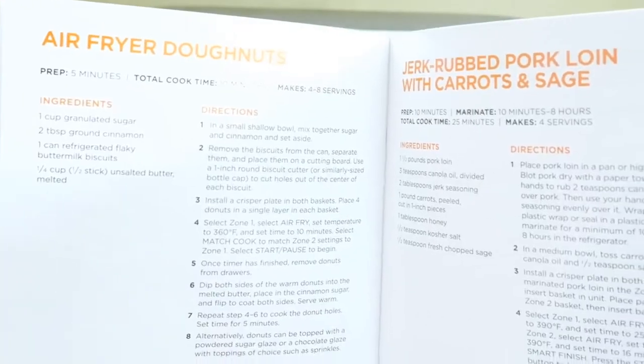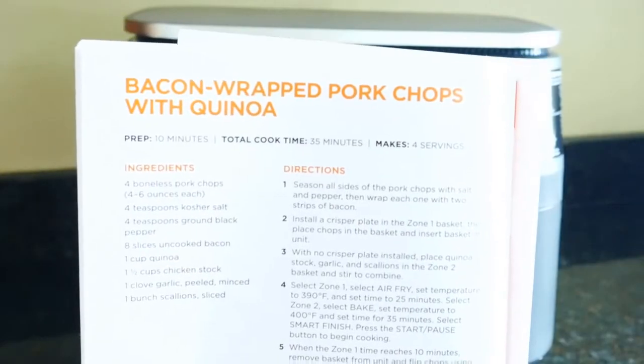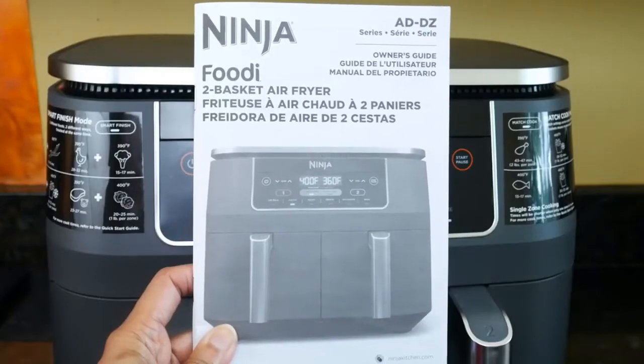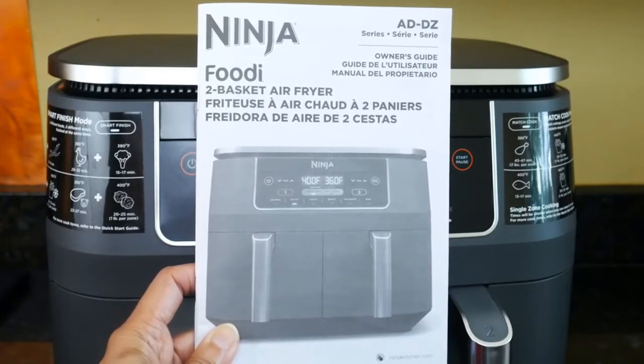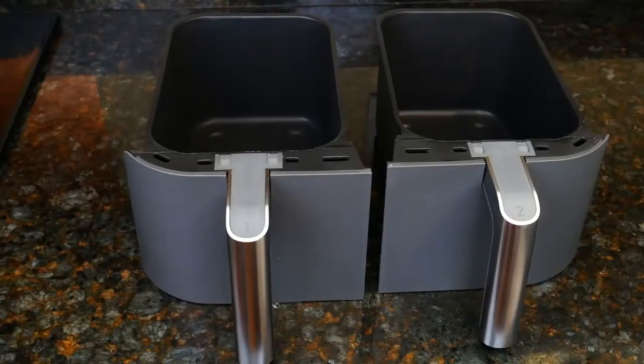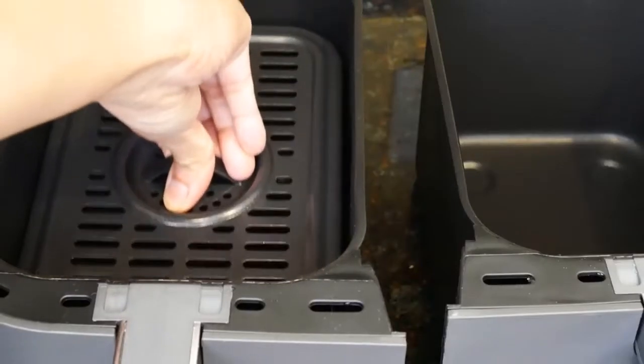There are also 15 recipes like tortellini alfredo, bacon roasted garlic broccoli, air fryer doughnuts, roasted salmon, parmesan asparagus, and bacon wrapped pork chops with quinoa. There's also a full instruction manual. The unit comes with two nonstick baskets and two nonstick crisper plates. Each basket holds four quarts.